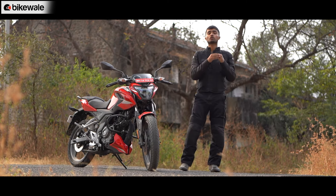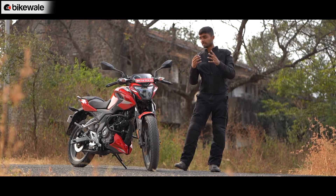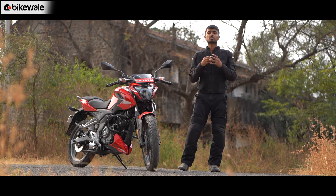These are our first ride impressions of the P150. If you want a comprehensive review where we talk more about its mileage and overall comfort, stay tuned to BikeWale for our road test review.